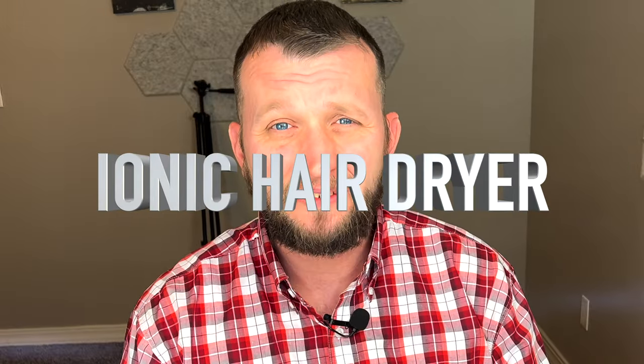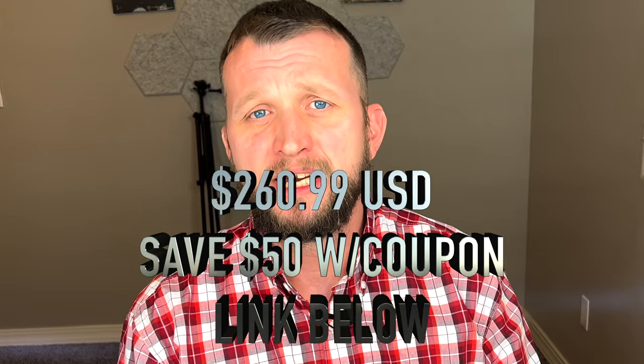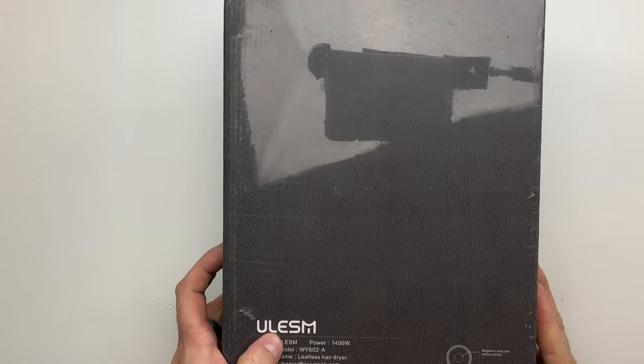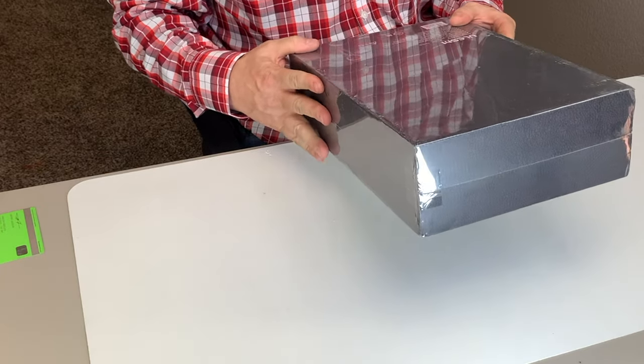Today's a good day because we have the Ionic Hair Dryer. This is a 1,400-watt brushless motor blow dryer with three heat and three speed settings, two nozzles, noise reduction, intelligent constant temperature for salon, home, and travel. We are going to give it a look today. This is made by a company called ULESM, and we have the model number WY602-A here today.